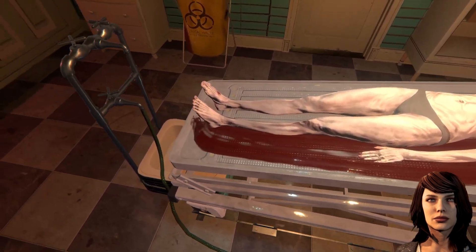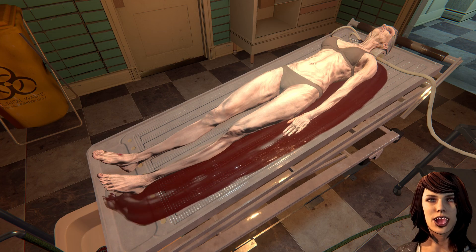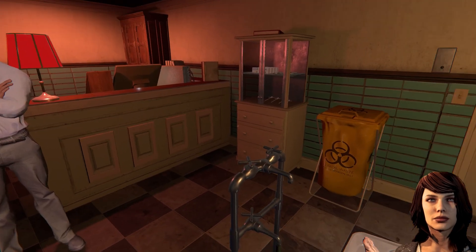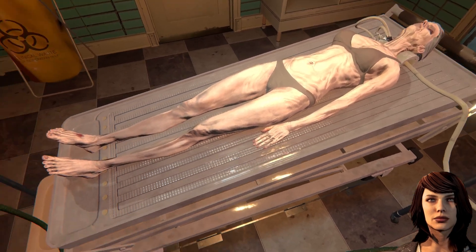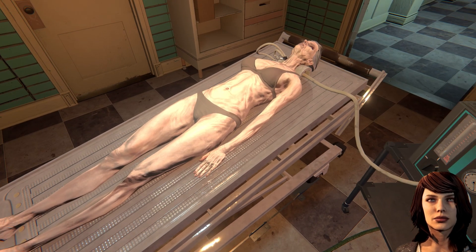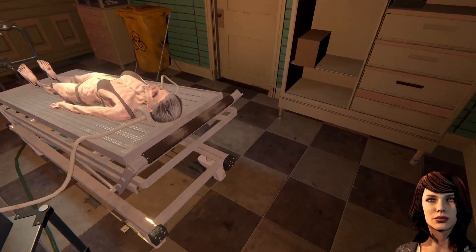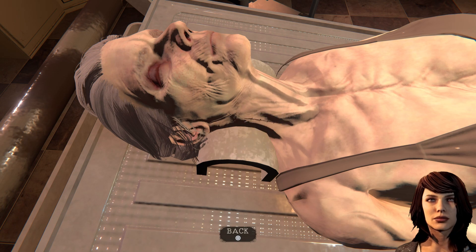Das klingt wild. Das ist ne Menge Blut. Es wird klarer. Bis er komplett klar ist. Der Rest läuft noch ab. Pumpe ausschalten, Schläuche entfernen und Schnitt verschließen. Kriegen wir hin. Weg damit. Verschlossen. Brauche ich mir jetzt keine Nadel und Faden.